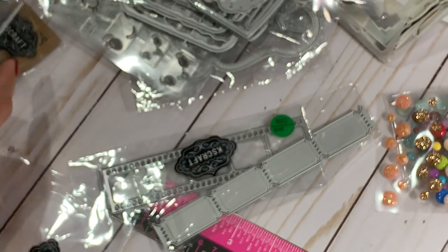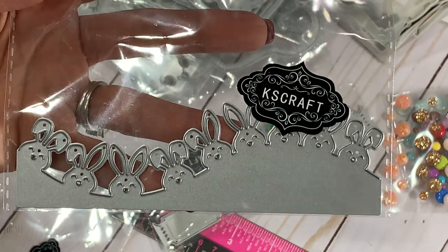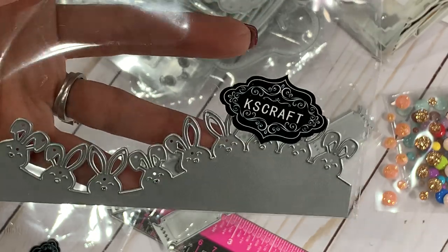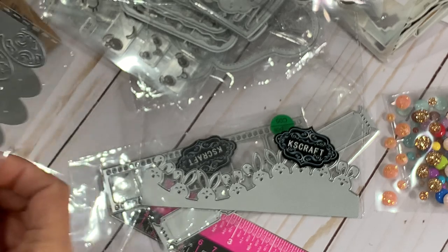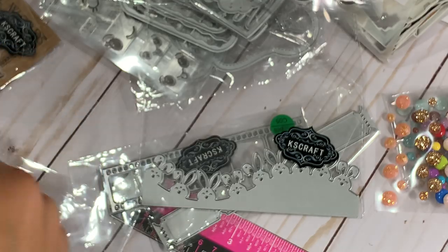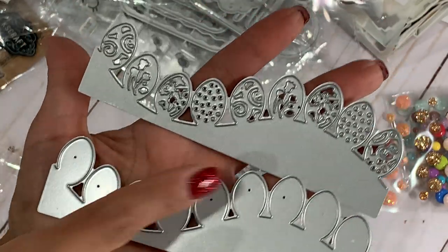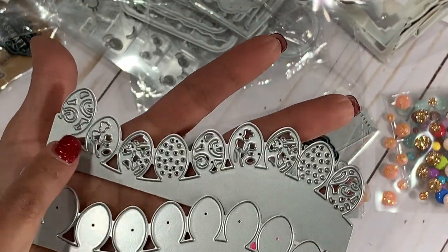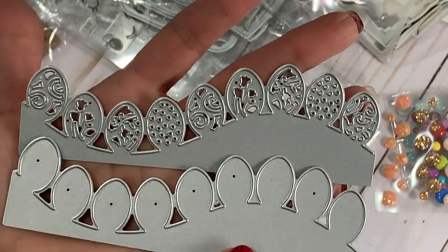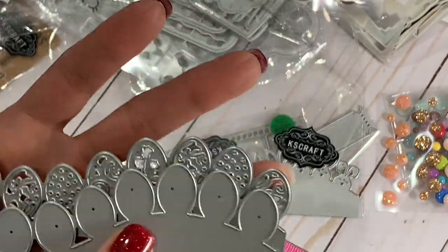They have some new border dies in their store and they're Easter themed. You get these cute little bunny rabbits — how adorable are those? Love the bunny rabbits, look at the cute little ears. And then they have an Easter egg die — you get a double layer, a base layer and then the decorative edge with little Easter eggs that have different decorations on them. So you can create really pretty card bases or mini albums for spring. This is going to be gorgeous when it's cut out.